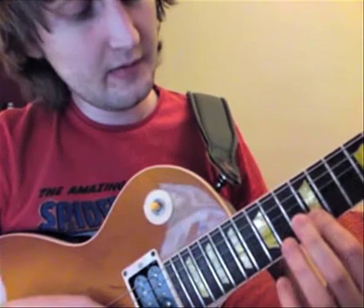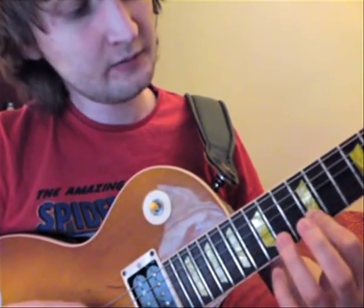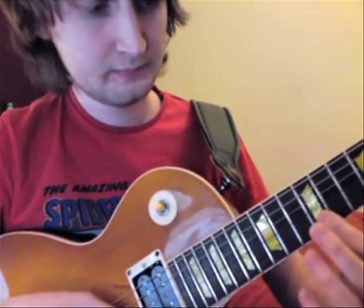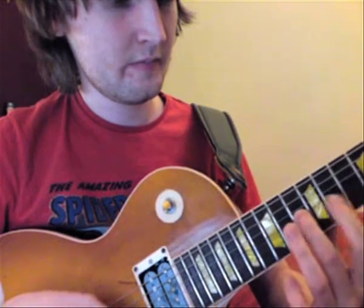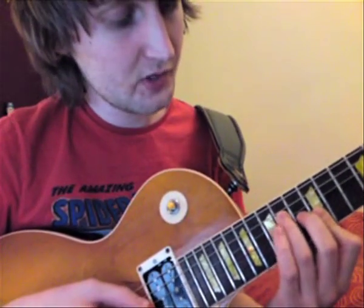So you've got the 13th, then hammer on and pull off — 12 and 14 on the next string, then pull off and then you get the open string.